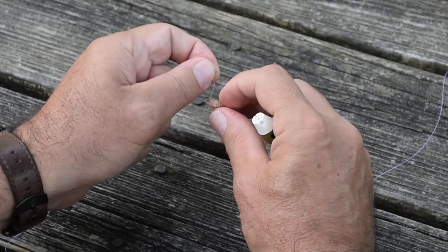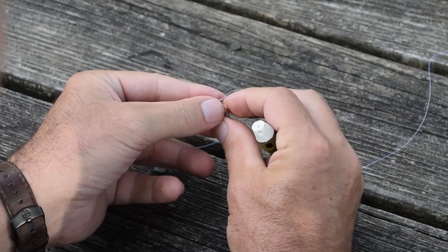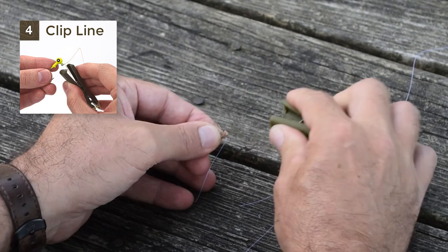Pull your line partially tight for the knot. Then wet your line and pull it up tight to the fly. Next, carefully go in and clip your line off with the blade and anvil clipper as close as you'd like.